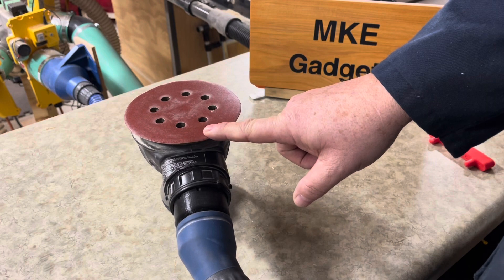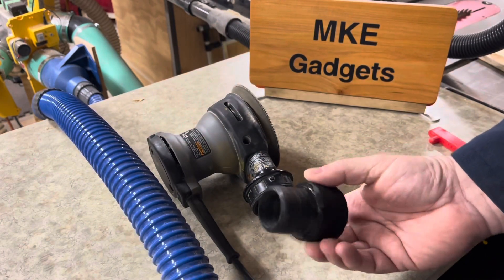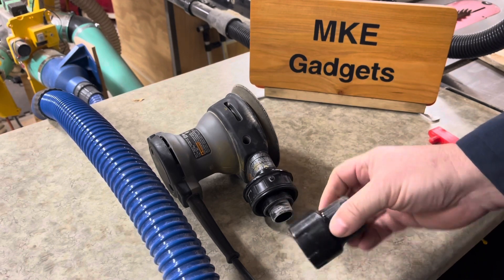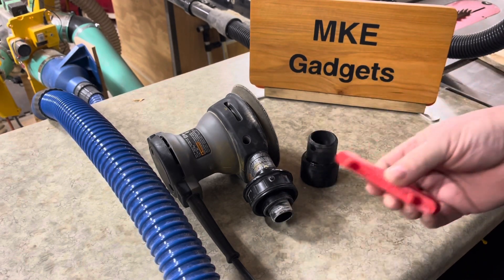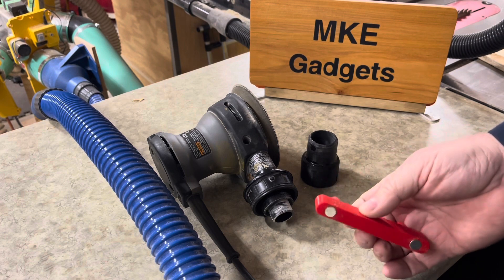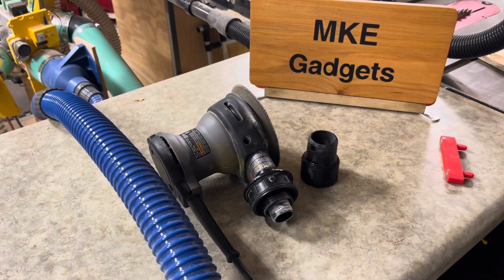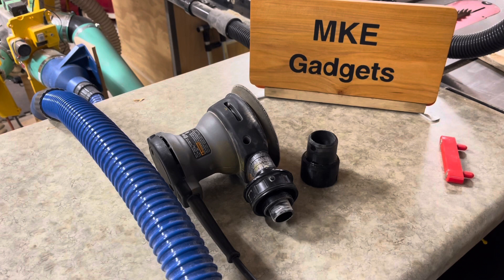Look down below for a link to Thingiverse if you want to print this part, and also a link to the related video. This is MKE Gadgets — thanks for viewing, please support me by subscribing.